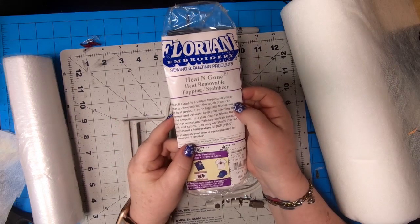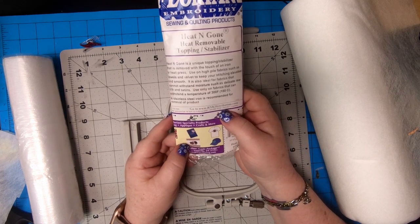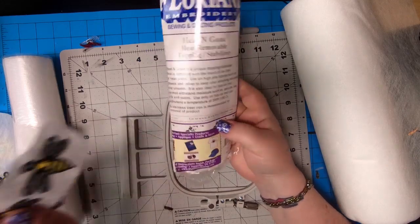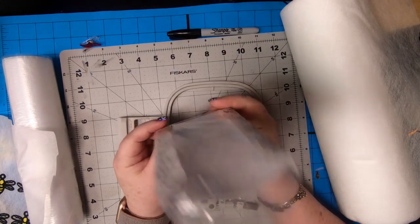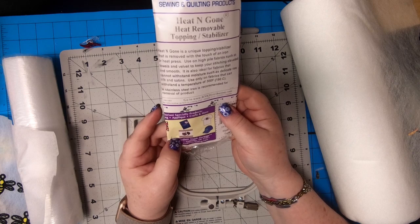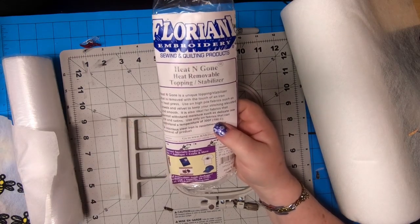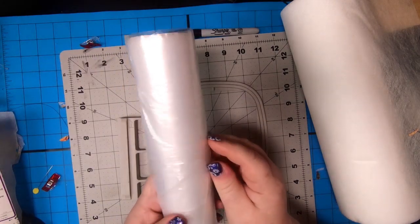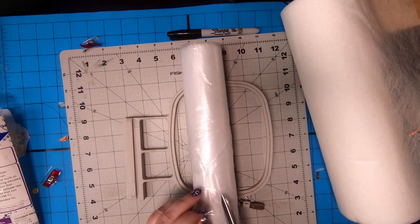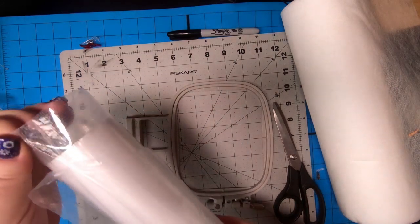Okay, back to me talking: Heat and Gone — heat-removable topping stabilizer. I thought this might be really cool to do an experiment with, because I've already stitched out the bees and I know they're perfect and it works. So let's try it on this Heat and Gone and see how it works. A stainless steel iron is recommended — there's a whole bunch of recommendations on it. It doesn't say specifically it's for FSL, but we're gonna do it anyway. Welcome to the embroidery experiments! I've never actually seen this, but I love Floriani stuff. It's hard to get in Canada, but I love it. So this is it — this is the covering.